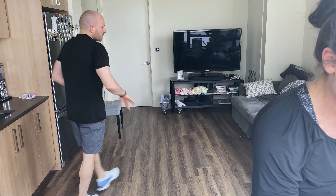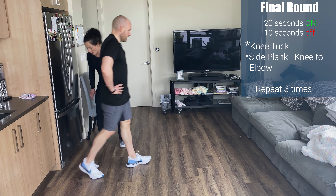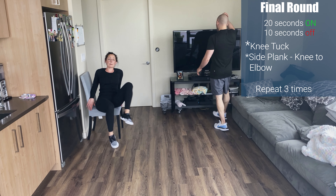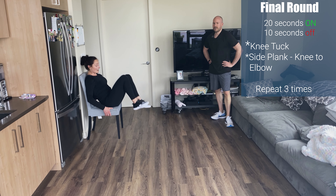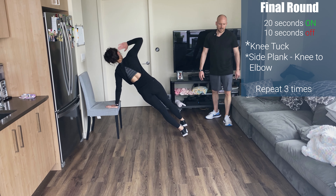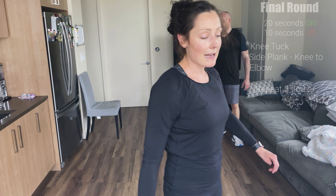Grab a drink of water — we're going to finish up with a couple of core movements. Just two exercises, 20 seconds on with 10 seconds rest, three times through. First one: knee tucks on the chair — lean back, legs out, pull your knees into your chest and right back out. Extend far out and back in. If that's a challenge, let your back rest against the chair and just tuck in and out. Exercise two: plank to side plank — rotate to your side plank, bring your knee into your elbow, plank, rotate to the other side, knee into your elbow. Let's do it!